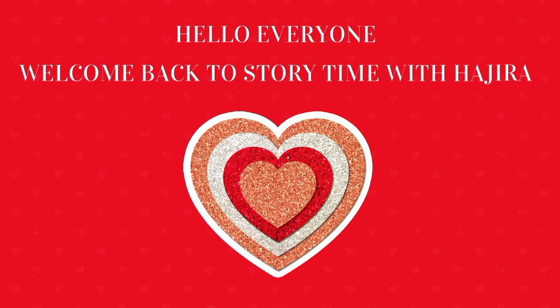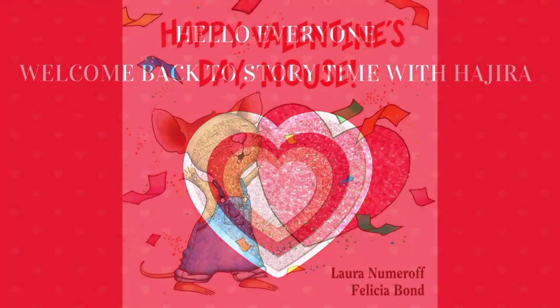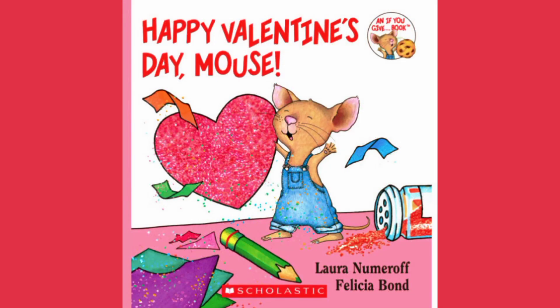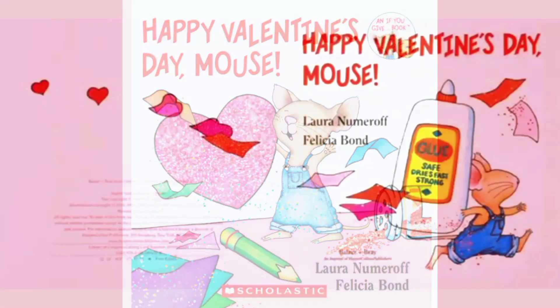Hello everyone. Welcome back to Storytime with Hajra. Today we are reading Happy Valentine's Day Mouse. So let's get started.